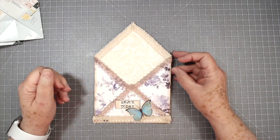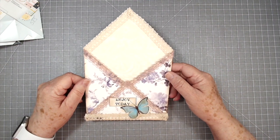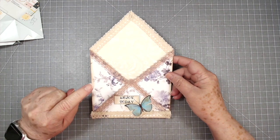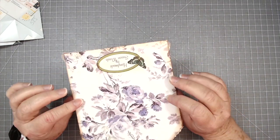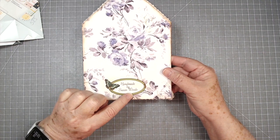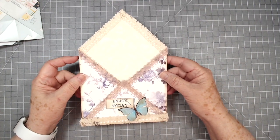Hey guys, this is E with Scrapbooking With Me, and I have another inspiration that I want to share with you guys. This I received from Hello Susan. I absolutely loved it. She had all kinds of little goodies stuck in there. There's her handmade by Susan Woods label. I like that, so I think I may give it a try.